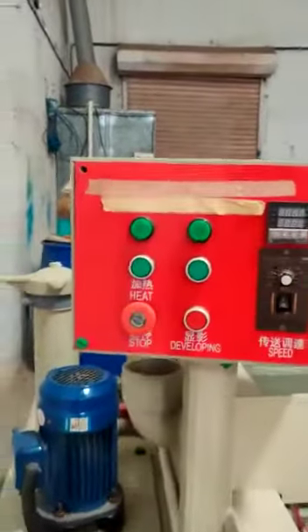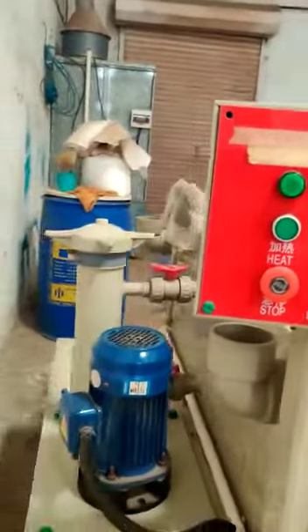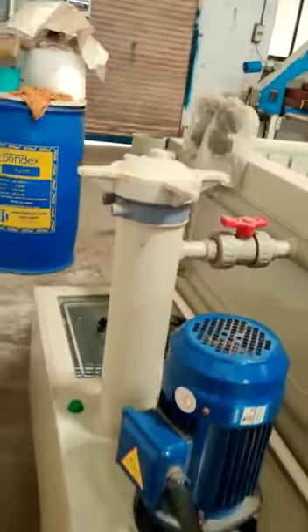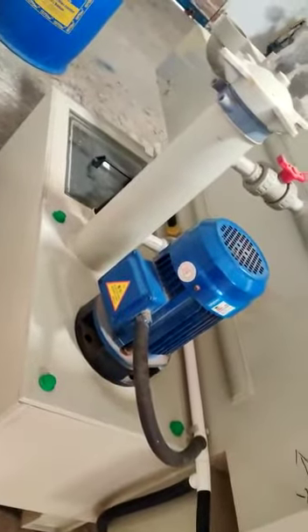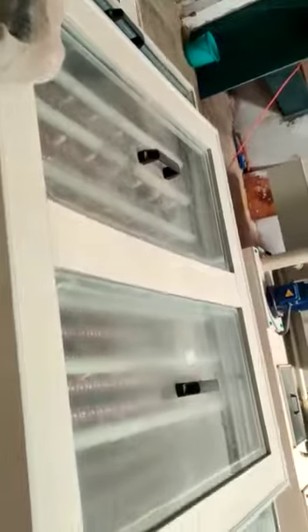This is the control panel. This is the face. The motors.